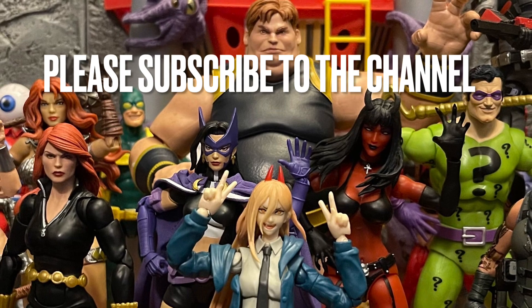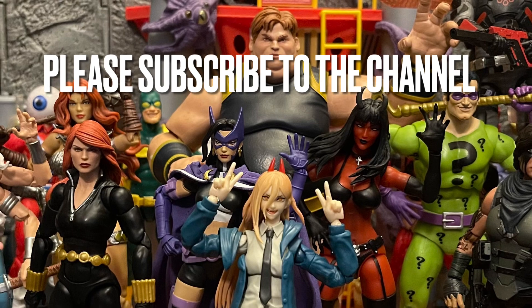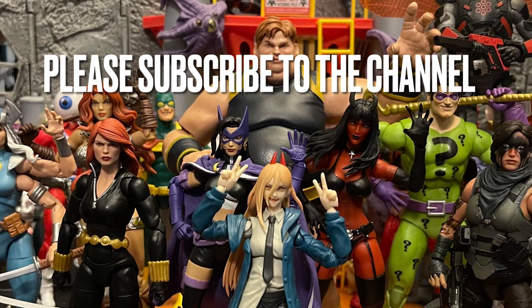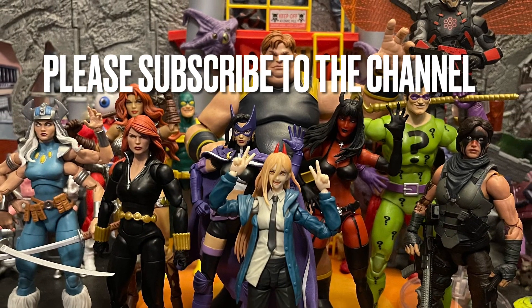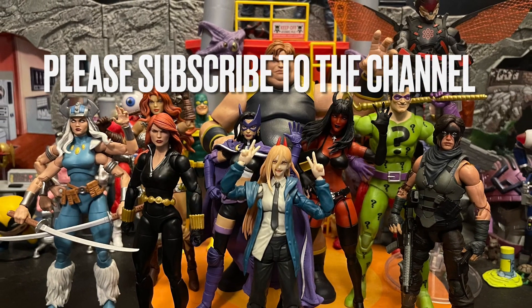The knee joints aren't the most posable, but the arm joints are pretty good, and the swappable cannon hand is cool. Comment below with your thoughts on this Mega Man and any other Capcom figures you'd like Jada Toys to make. Thanks for watching — hope you enjoyed the video! Hit that like button, subscribe to my channel, and I'll talk to y'all next time. Have a good day and good night — stay nerdy forever, bye!